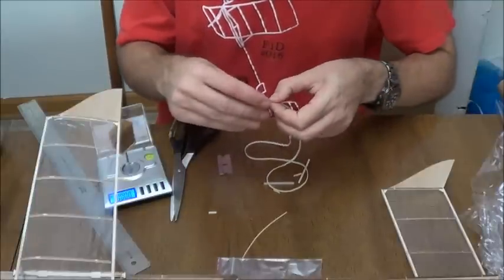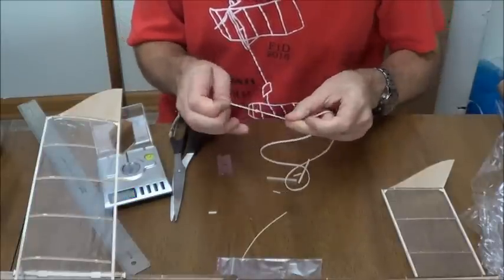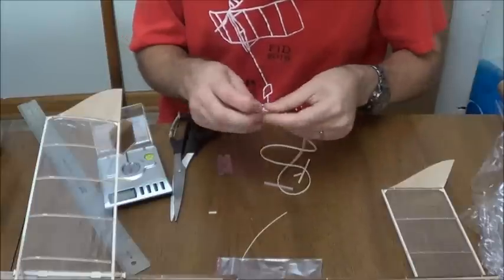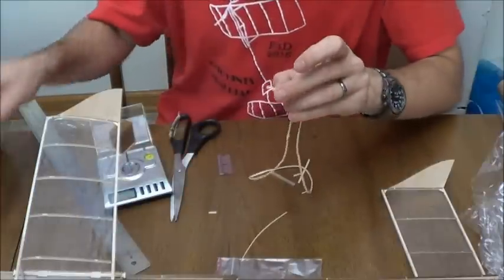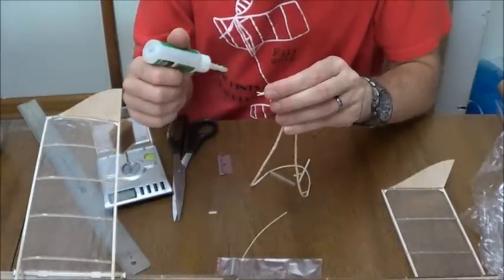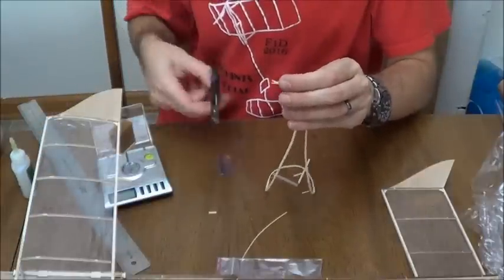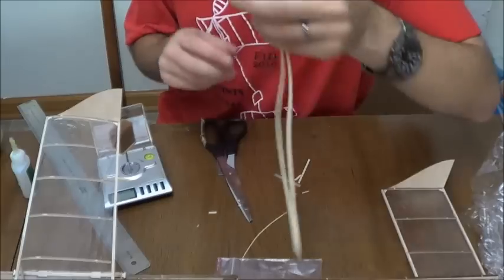Preferably put some soap on this so it won't cut itself as you're trying to tie it. Tie it once, tie it a second time, then hit the knot with some glue. Snip that off flush with the end and we're good to go.